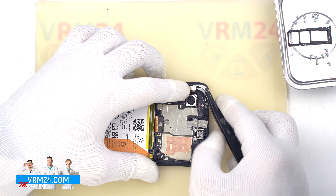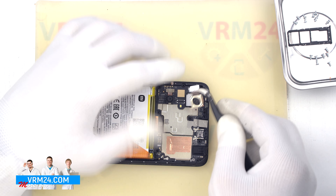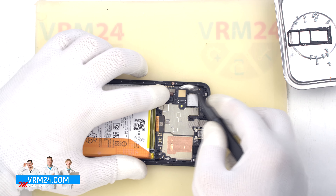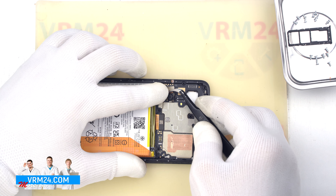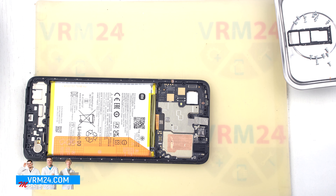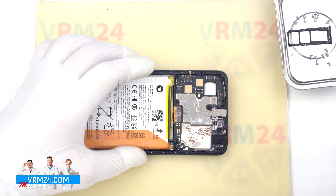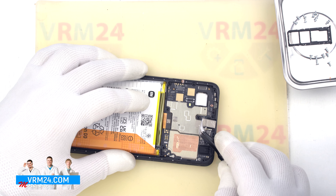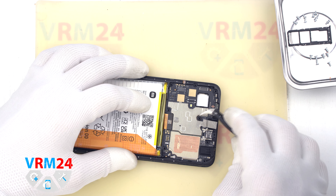We move on to detaching the cameras. First, we remove the large camera — it is better to hold the cameras by the body so that they don't fall out. Then we remove the front camera. To the camera is traditionally attached a heat-dissipating foil.